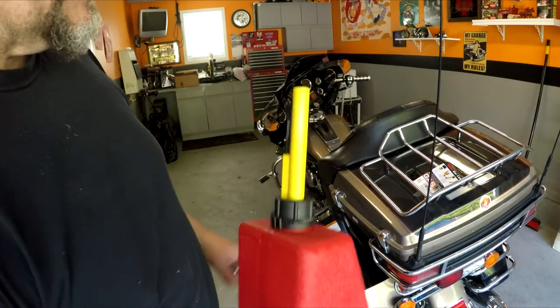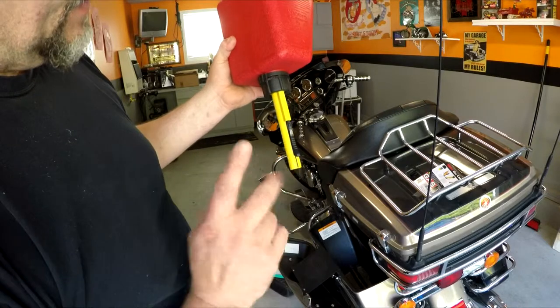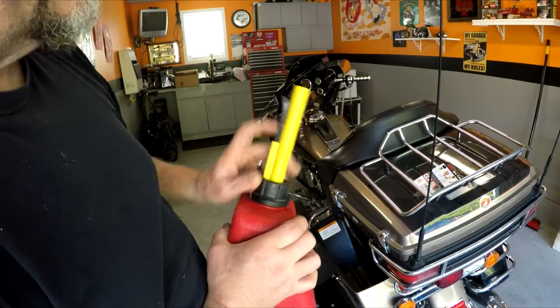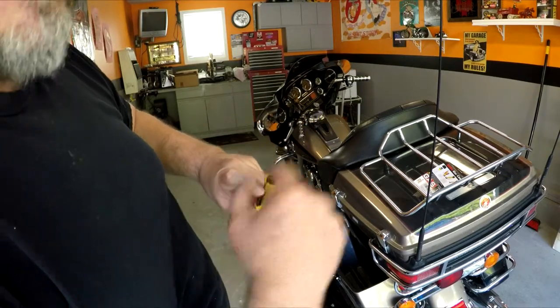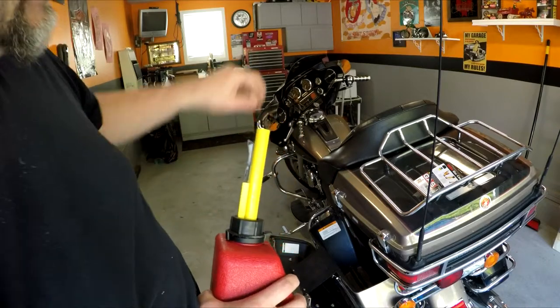So if you just tip this over like this, nothing's going to come out of this can. There are two things you got to do — there's actually a lock built into it. You would push this lock in and then this piece will come down, opening it up, opening the valve to get it to flow into the gas tank. Let me show you what that looks like on the tank itself.